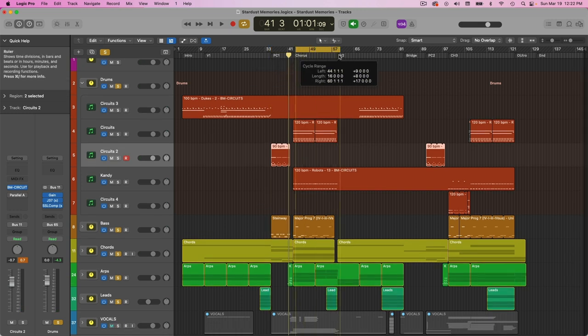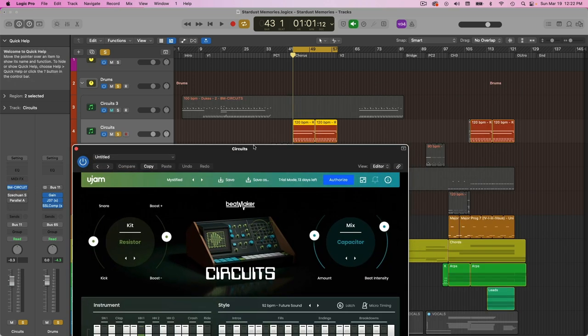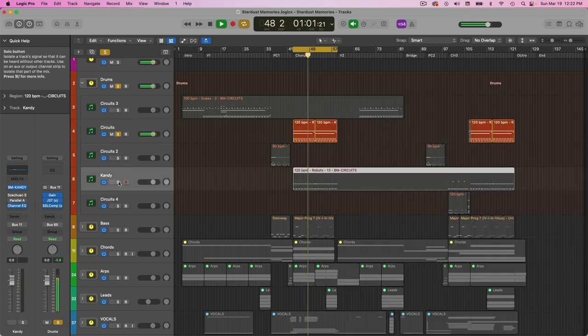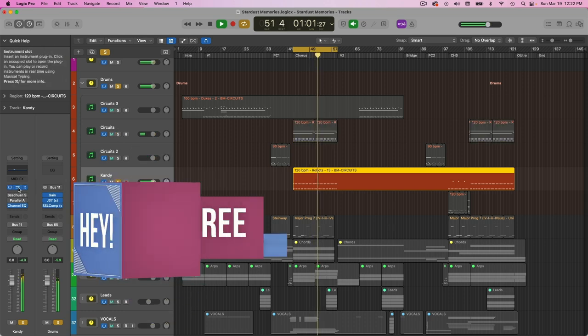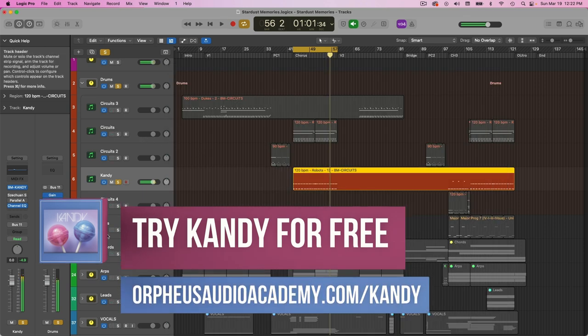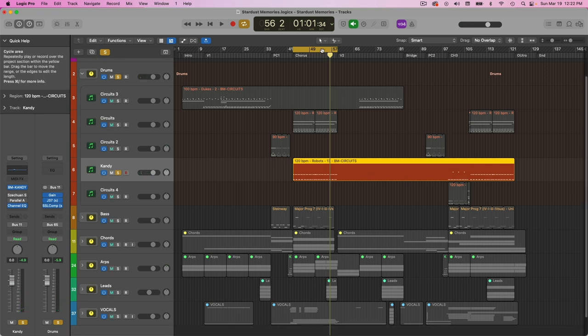Then it takes us to the chorus where I'm actually layering some drums — this is a little trick to get even more energy out of your drums in the chorus. I'm using Beatmaker Circuits again, using the Resistor kit this time, and layering that with Beatmaker Candy, also by U-Jam, just the kick and the snare. And that's pretty much it for the drums.